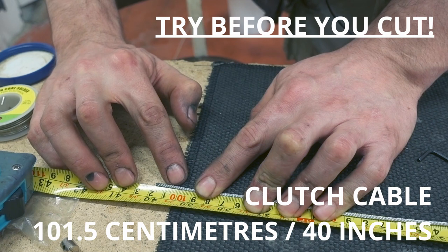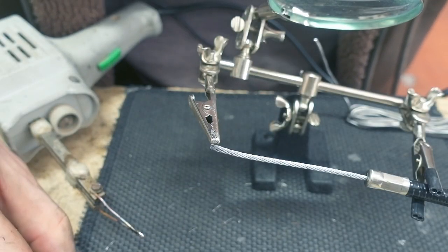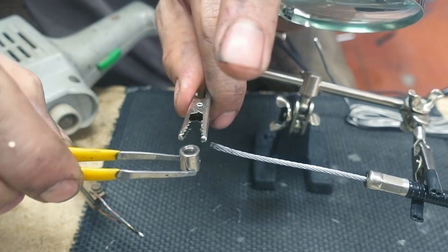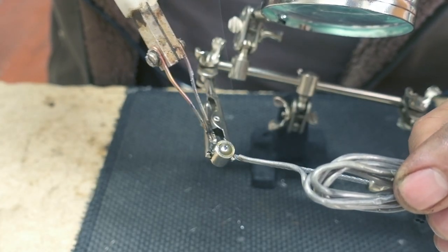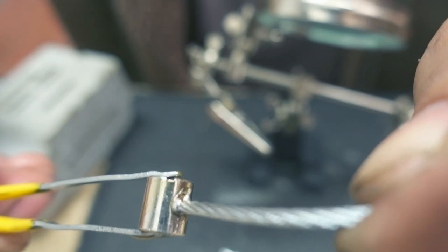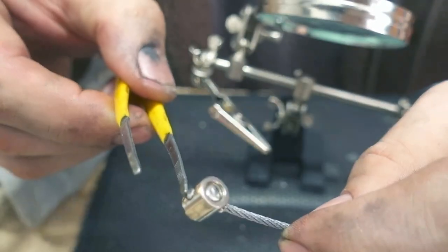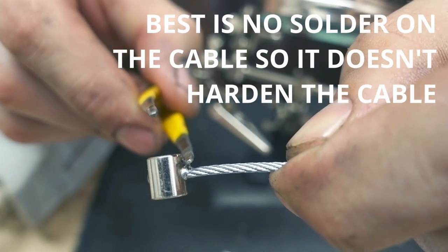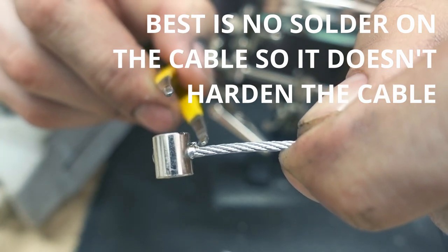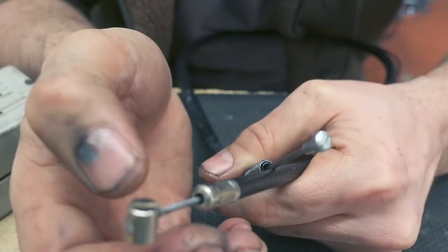The length which seems to be working quite well is 101 centimeters. So that's the top end, and from the back it's like this — this needs to be ground off because otherwise it wouldn't fit. That bit needs to be ground off, and then in here the solder — the solder just went out so I have to clean this up. That's my new clutch cable. That worked really well, there is good clutch action.